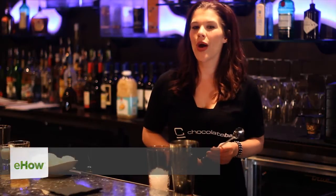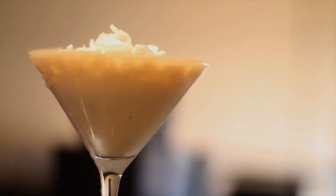Hi, my name is Gail Gramlich and I'm at the Chocolate Bar in downtown Reno, Nevada. Today I'm going to show you how to make a dreamsicle. These are really good.